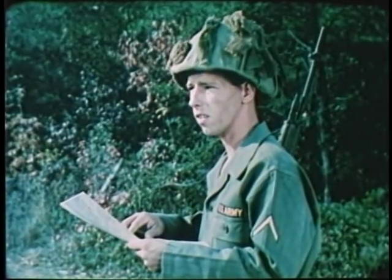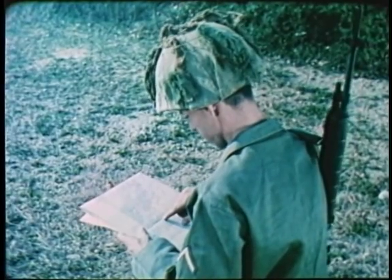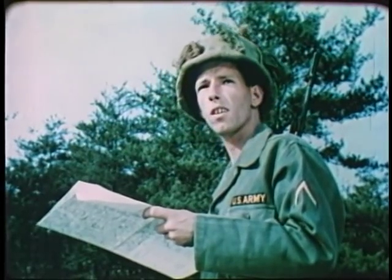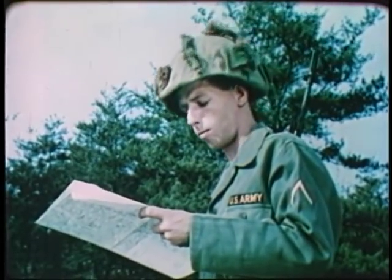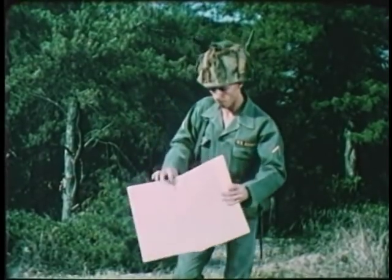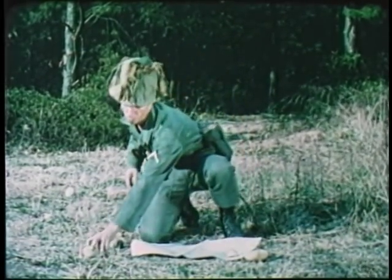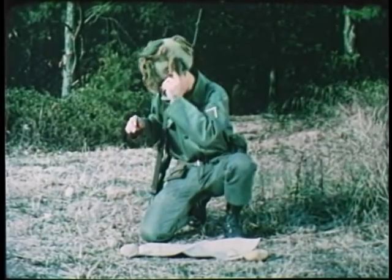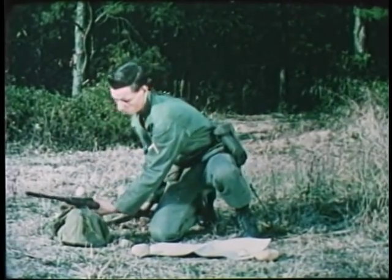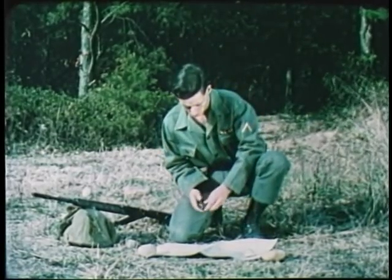A military map is simple and easy to understand once you know how to apply certain basic principles. This man is in unfamiliar territory. He wishes to identify his present location and plan a route which will take him back to his platoon in a small town some distance away. On his military map, if he knows how to read and use it, the soldier will find all of the information necessary to solve his problem. But before he can be certain that the information he reads from the map is correct as it relates to his present position, he must orient the map.